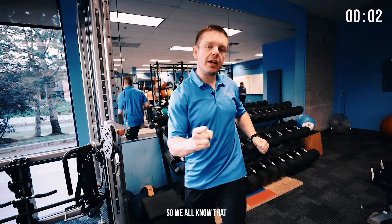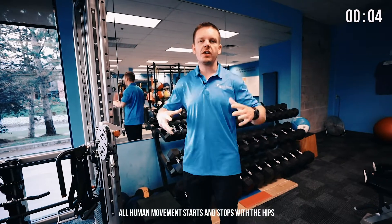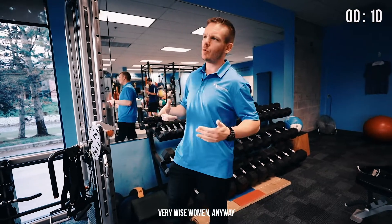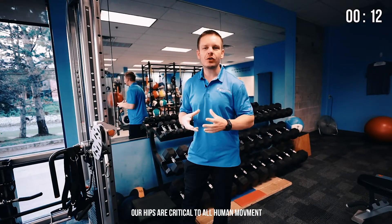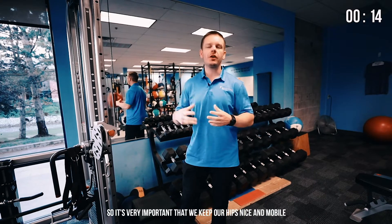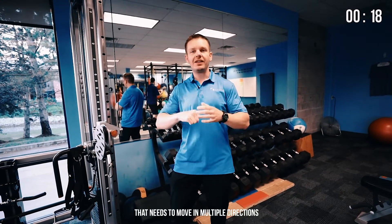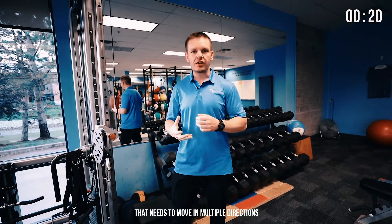We all know that all human movement starts and stops with the hips — hips don't lie, as Shakira once said. Very wise woman. Our hips are critical to all human movements, so it's very important that we keep our hips nice and mobile. Our hip joint is a ball-and-socket joint that needs to move in multiple directions.